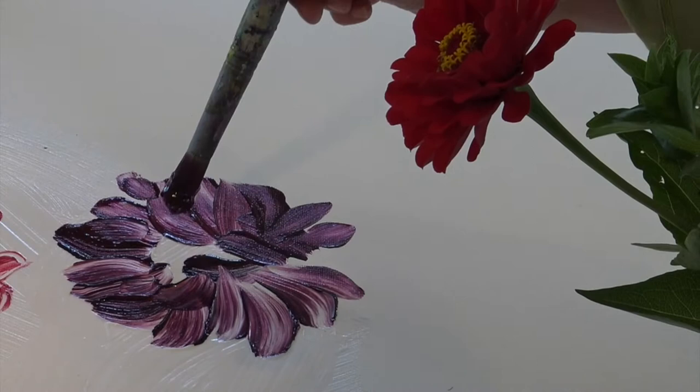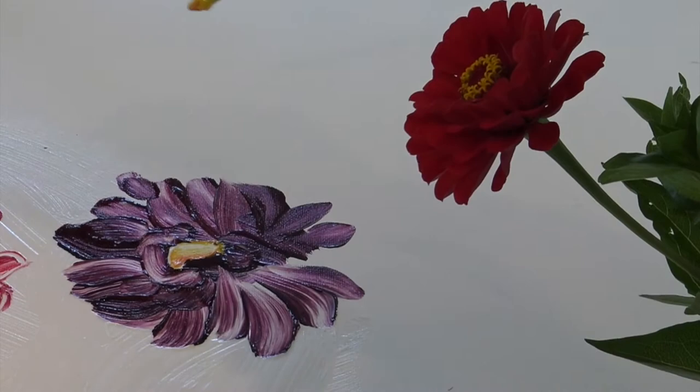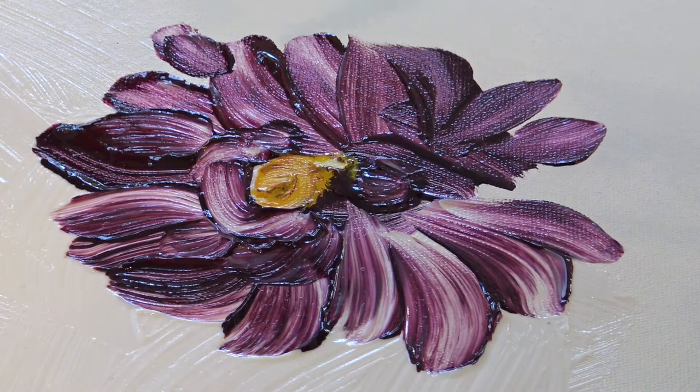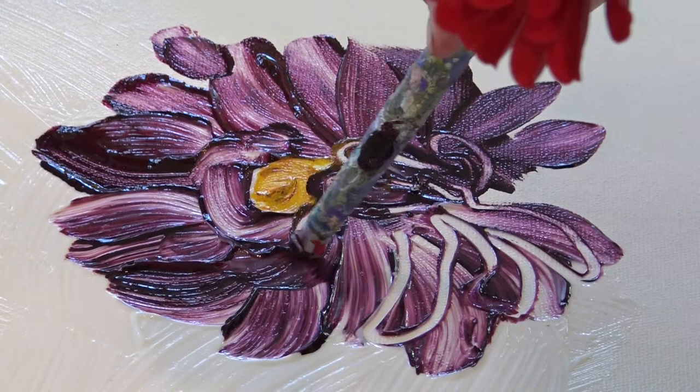The gel delays the drying time of the paint which then allows me to draw into it with my rubber-tipped color shaper. But you can also use the end of your brush handle. I like that the color shaper totally pulls away the paint to reveal the canvas underneath. This can only happen this cleanly by using gel medium or matte medium.